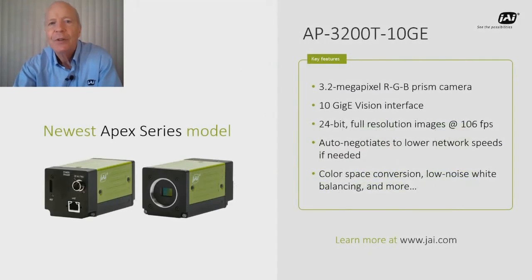The newest Apex series model is our AP-3200T-10GE. This model gives you all the color differentiation and spatial precision discussed, but with a 10GigE interface able to deliver 3.2 megapixel 24-bit RGB image data at up to 106 frames per second. You get the most advanced color capabilities and outstanding throughput with a standard network interface that auto-negotiates to slower speeds depending on your network. It also includes built-in color space conversions and low noise white balancing.